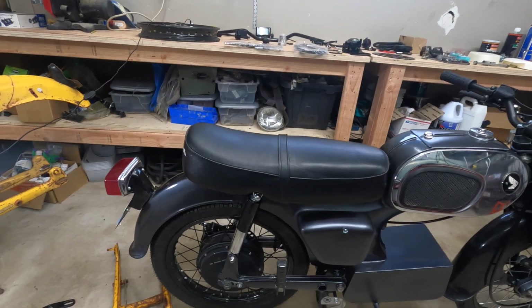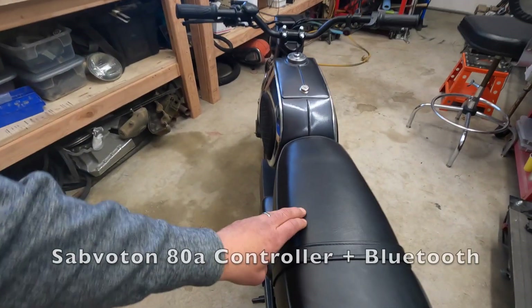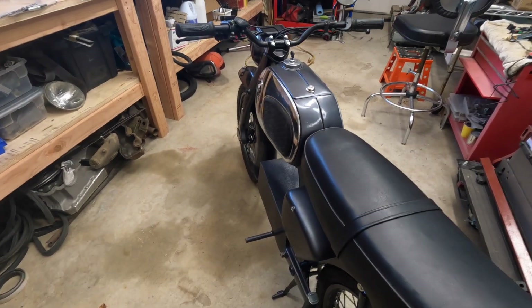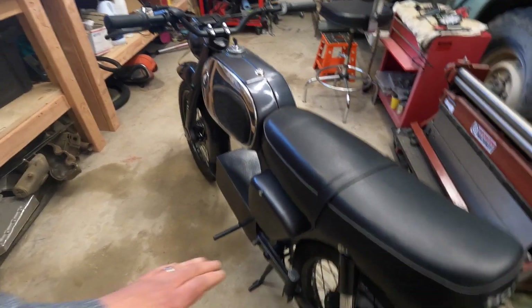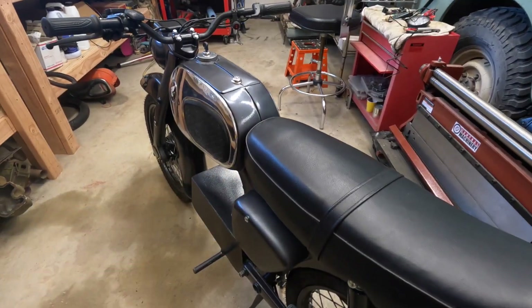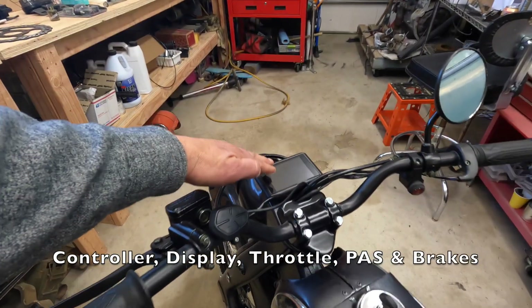With the YF controller it tends to get a little bit hot. My controller is under the seat — it's the Sabaton 80 amp controller. When you buy the rear motor it comes with a controller, so you can spec which one you want. It also comes with the display, which you can spec as well.